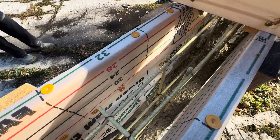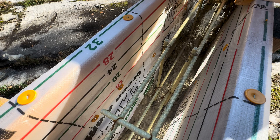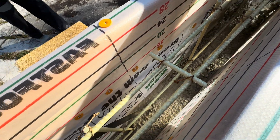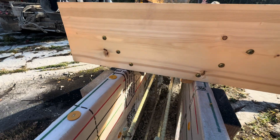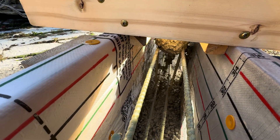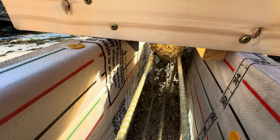I'm going to be reusing the wood, so clean is good. I'm using a vibrator here, which is essential for this kind of pour. It makes the concrete flow much better, and you really can't do a project like this without it.